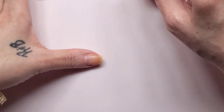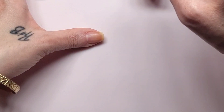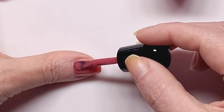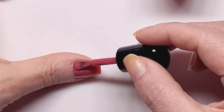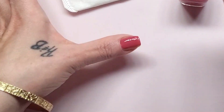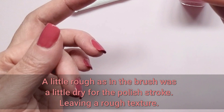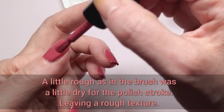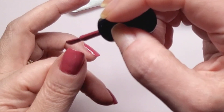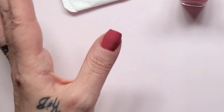Okay, now Mr. Thumb. Oh man, that's a little rough. Alright, second coat will take care of any light imperfections.